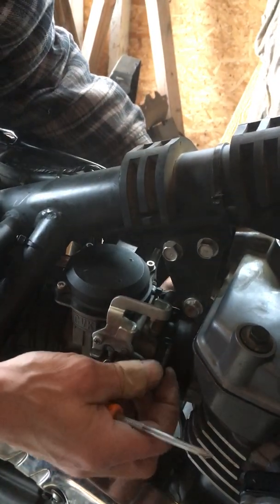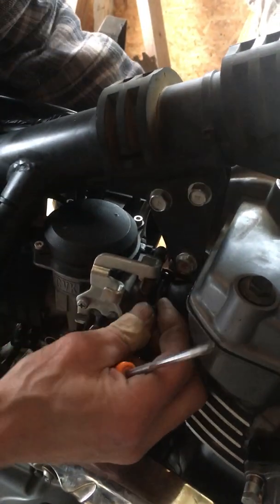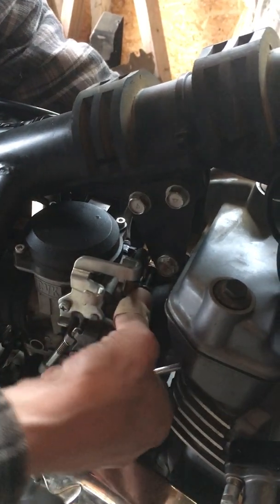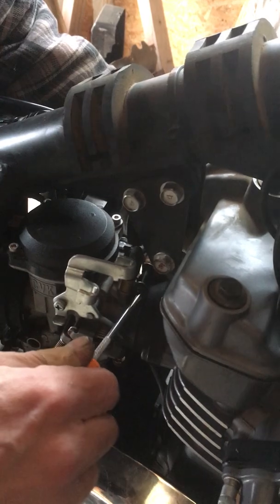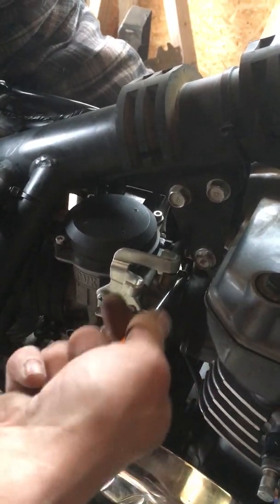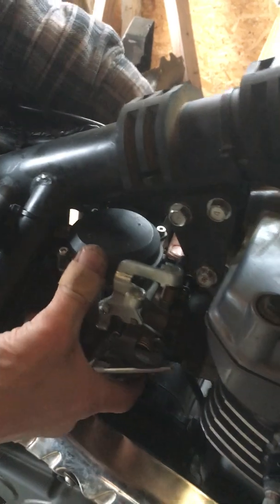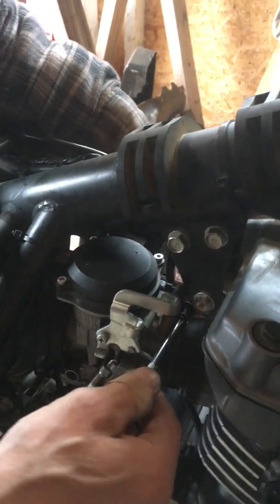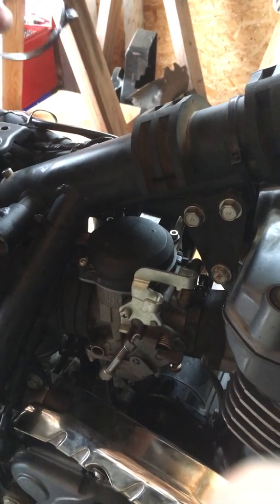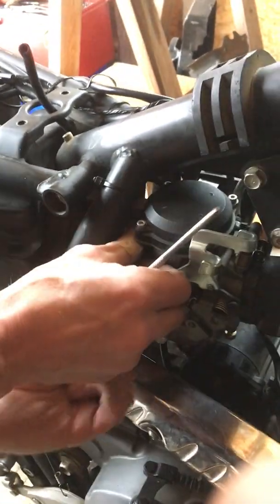Starting with the intake clamp. Get your fingers in here to make sure it's lined up right. We don't want to over-tighten — you snug it until you feel a little tension, and as long as you can't turn it very easily, you're good. You don't want to crush everything.